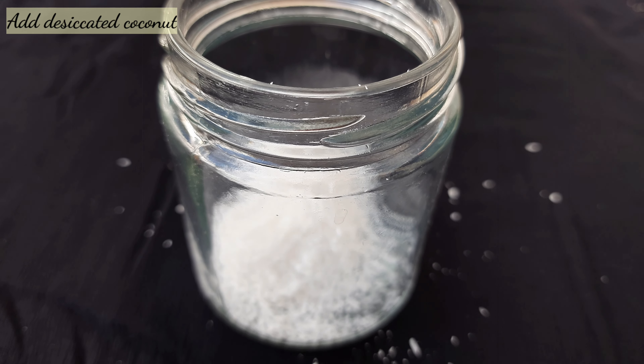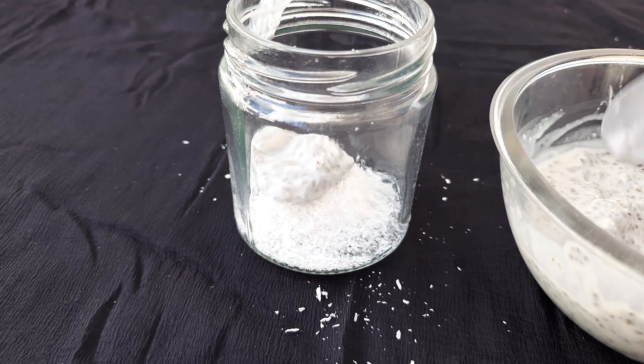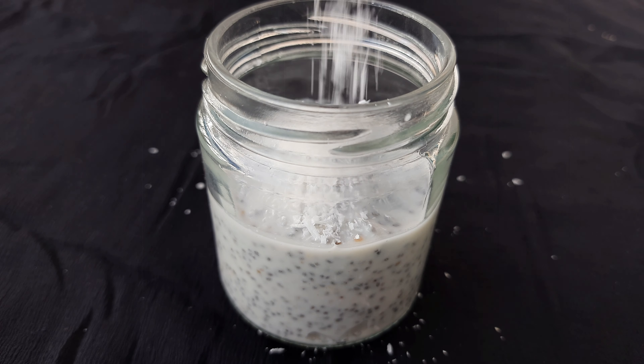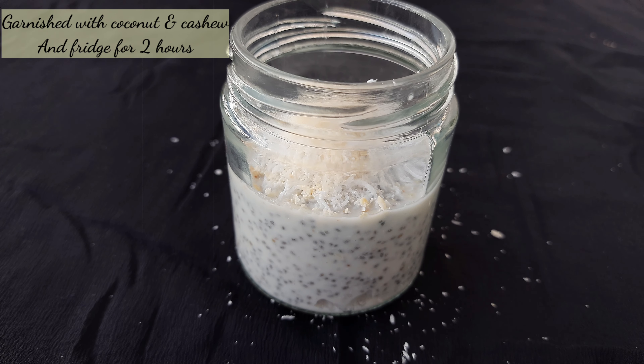Add desiccated coconut on top, then add chia seeds. Add coconut and cashew, and freeze it for 2 hours.